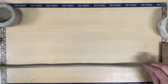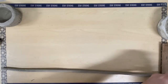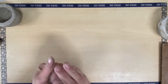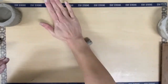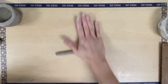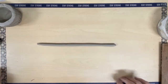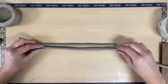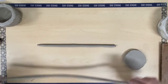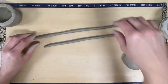This coil turned out pretty long, which is good, but if it doesn't that's okay — we can always build with multiple little pieces. When I'm making my coils I'm trying to make sure I make them all around the same thickness and shape. I have a long one and a medium one here, so I'm going to start with these and see how far I get.